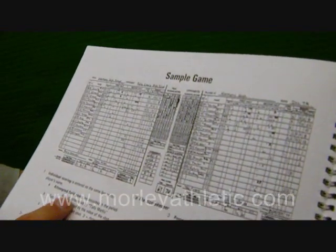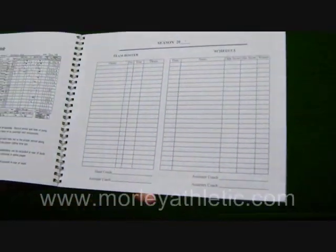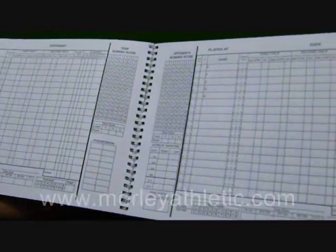Basically, you've got your scoring instructions first, season information with your team roster and your schedule. Then you go right into the scoring pages — one side for the opponent, one side for you.